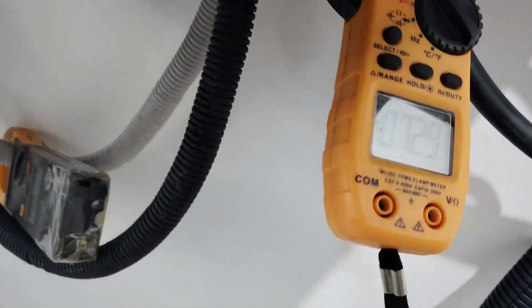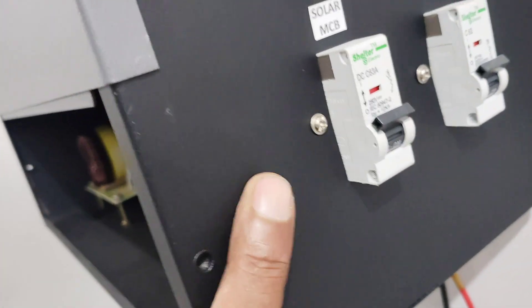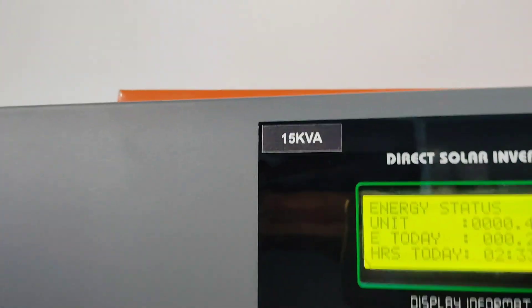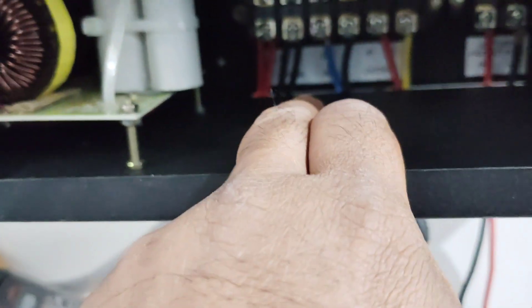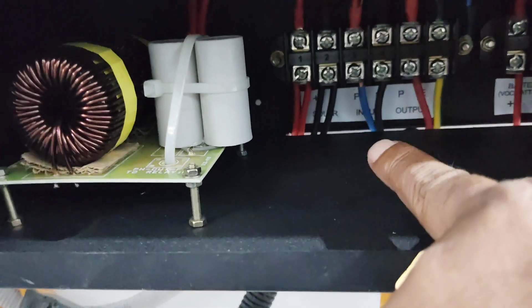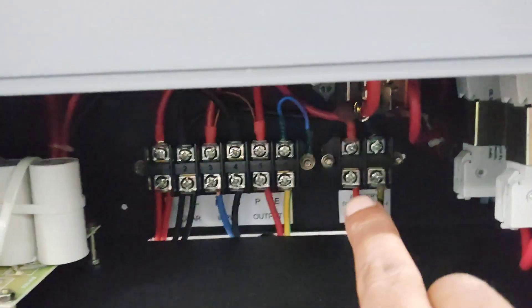The solar current is 6 amps and output current is 7.3 amps. You can see the solar MCB and output MCB — totally 63 amps for the 15KVA system. The wiring includes solar panel positive and negative input, phase and neutral, output phase and neutral, plus battery connections.